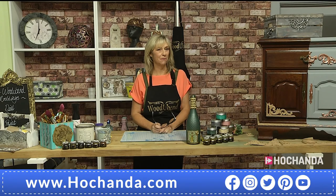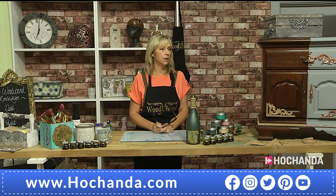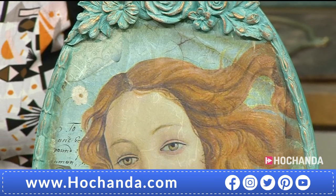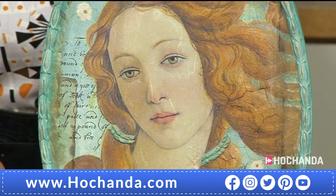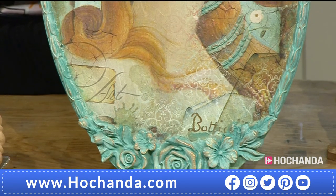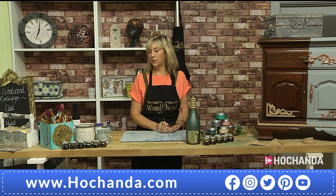We have Sue here who is going to teach us how to use it. Sue, how are you doing? Very well, thank you — good morning everyone! It's your first time at Hochenda — are you excited? The company background is that the moldings came into the UK about two years ago. They are made from wood, as the name suggests, and when you add heat they will bend and contour to practically any surface. You can decorate many, many things with them.